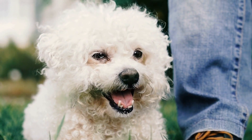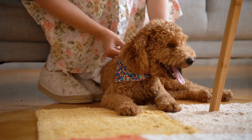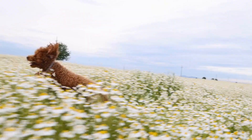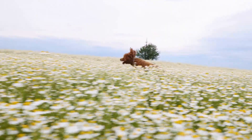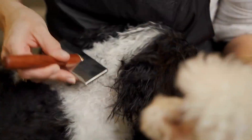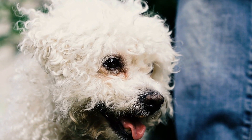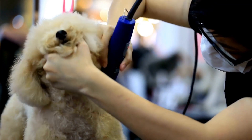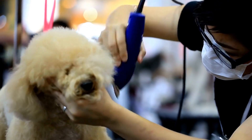Step 5: Capture the paw print. Gently press your Poodle's paw onto the paper or canvas, ensuring that each toe makes contact with the surface. Hold their paw firmly for a few seconds, then carefully lift it to reveal the print. If you're not satisfied with the result, you can wipe it off and try again. Step 6: Repeat the process. If you want to create multiple paw prints or experiment with different colors, repeat steps 4 and 5. Allow each print to dry before proceeding to the next one.